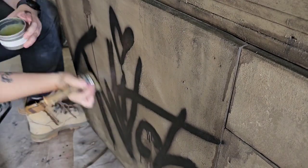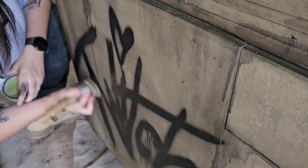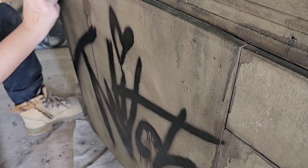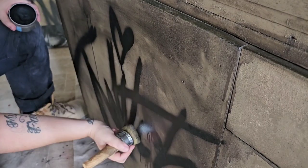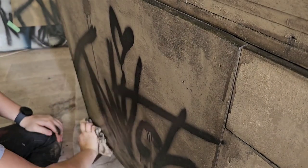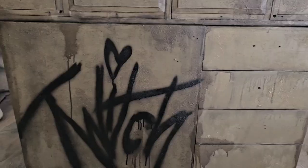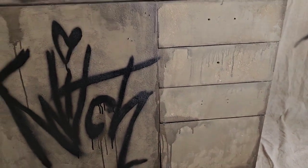Once everything was completely dry I went over everything with clear wax and then went over the top of that with black wax. Going in with the clear wax first gives you a bit more control over how much of that black wax holds onto the paint, and you can always go in with more black wax once you've buffed it. This is me quickly showing the difference between the side with black wax on it and the side that hasn't got any wax on it at all — it really shows up that texture a lot more.